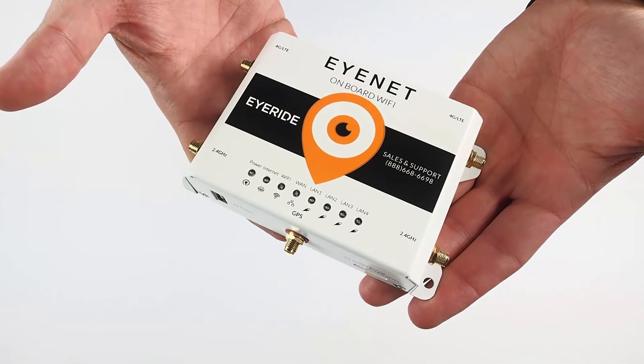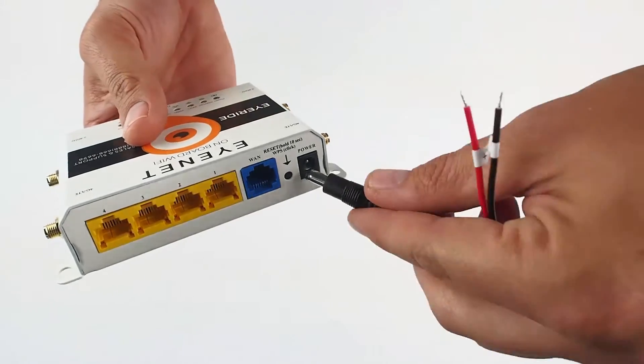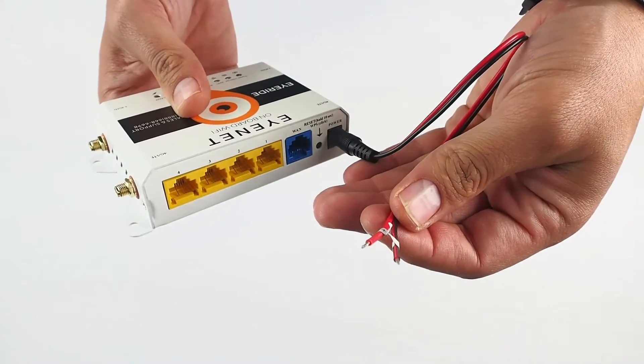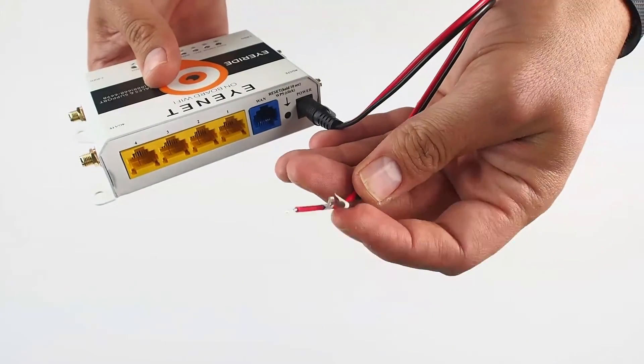Once you have decided your installation location you will need to get power to your unit. Using the supplied DC connector you will run 12 volts DC power. We suggest using a 5 amp fusing line. You would connect to either constant power or ignition power depending on your operating needs. Also make sure you have a reliable grounding source.